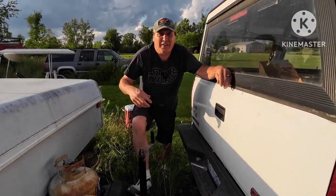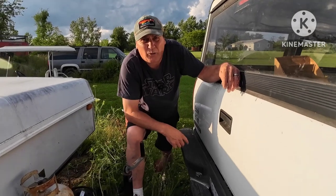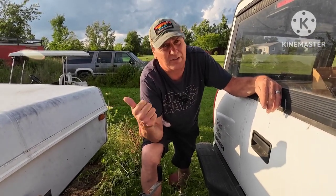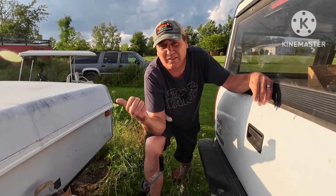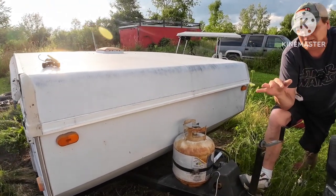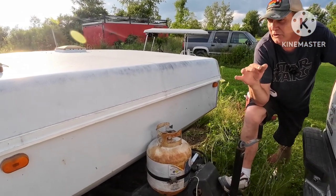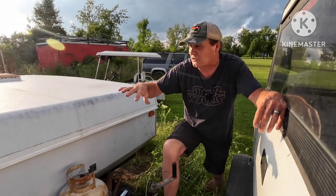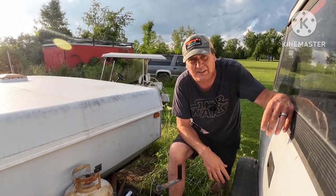Welcome guys to another episode where we are going to show you how to set this camper up. We're taking this thing to Norwalk — this is where we're gonna sleep. We're gonna do a quick video here, we don't want to drag this out much, but if you are new to pop-ups we're gonna give you a quick lesson on how to pop it up. We'll show you the inside of it and show you how cool this thing is.